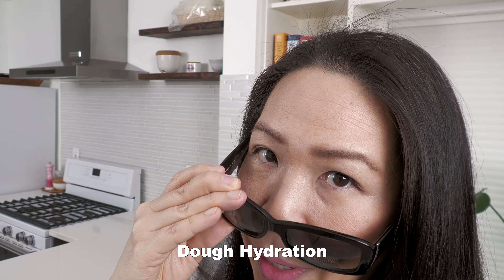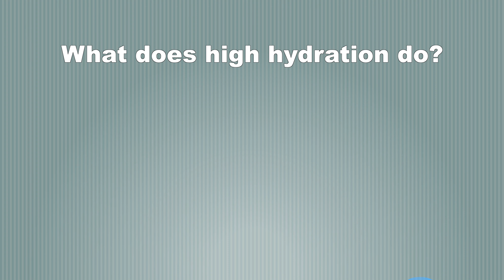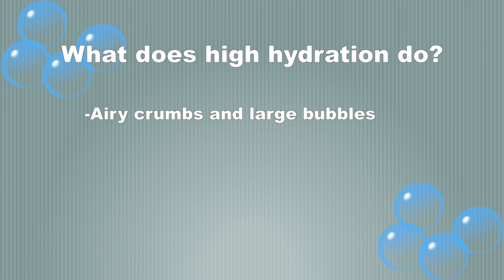I'm moving on up in the hydration society — dough hydration, that is. My fear of dealing with high hydration dough ends today. The dough hydration we're going to be working with today is 90%. I'm not ready to live on the edge and work with 100% yet. High hydration creates airy crumbs and large bubbles — water turns into steam and inflates the bubbles.